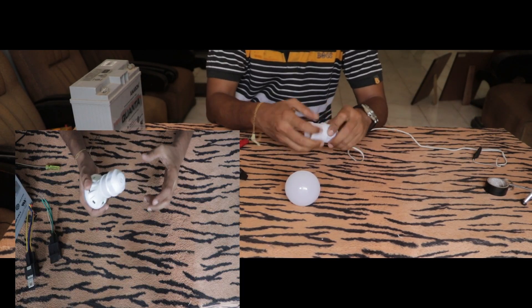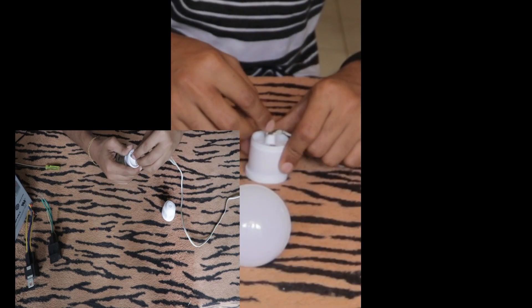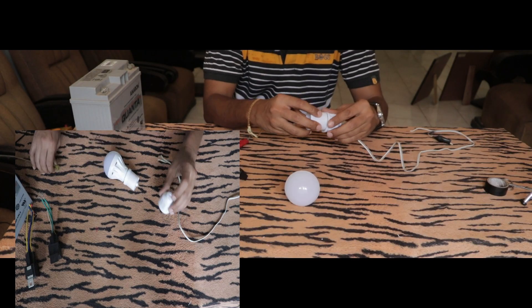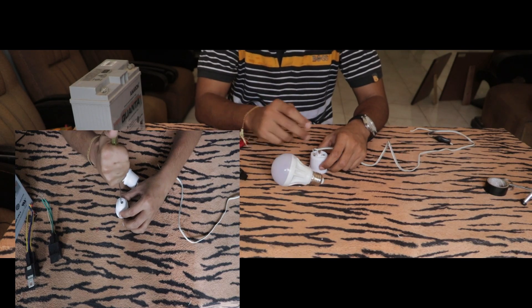The first thing to do is wire the bulb holder so you can easily fix the bulb. There are two screws — just unscrew them and attach the wires. Since this is an LED bulb, it is polarity sensitive, which means if you switch the negative and positive it won't work.